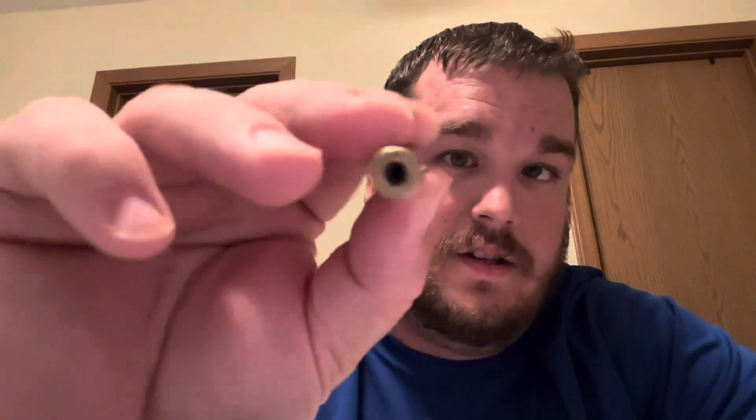Good evening, Christopher Gavin here with week two's assignment of FTT-122, basic introduction into basic ballistics. This round is not a live round. As you can see, there's no primer. It was sent by SDI.